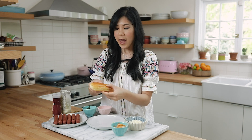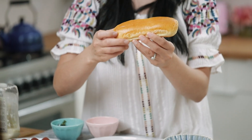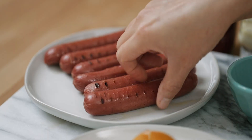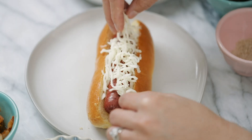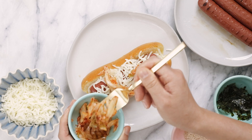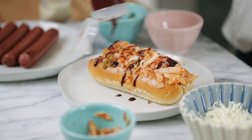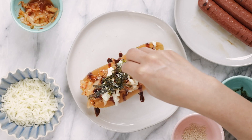Here I have a hot dog bun from Whole Foods — it's a brioche bun, so it's a little more sturdy and cut on top. I always love when hot dog buns look extra fancy like this, and I feel like it holds everything better too. I'll grab a dog, tuck it in, then add a little shredded mozzarella cheese on top, followed by chopped kimchi — you can add as much or as little as you'd like, it adds a really nice spicy crunch. Then I'll add my condiments: a little gochujang sauce, some mayo, and finish it off with shredded roasted seaweed and sesame seeds.